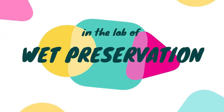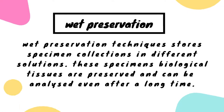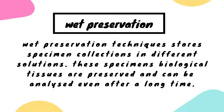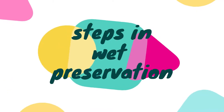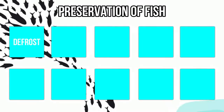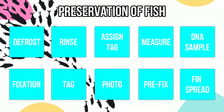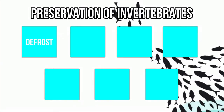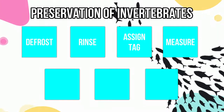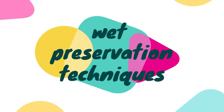Today we're going to talk about preservation of wet specimens. Wet preservation is a technique that stores specimens in various solutions. Here are some of the steps in the wet preservation technique. Preservation of fish differs from invertebrates, and here are the steps for the preservation of invertebrates.